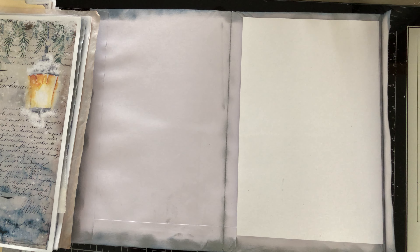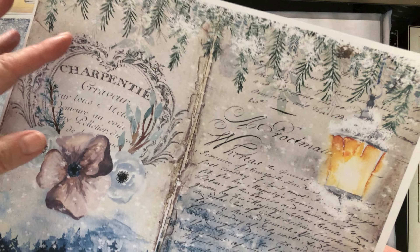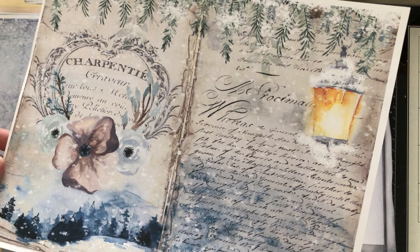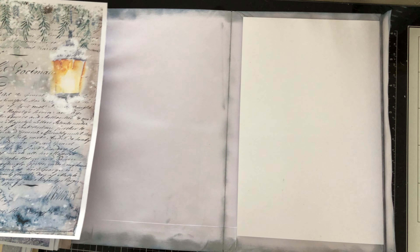A lot of things in this collection are mostly all blue and white, which I love. It will be different from all the red Christmas stuff I've been doing lately.